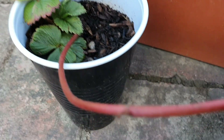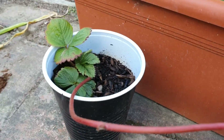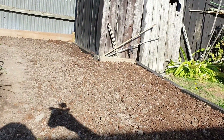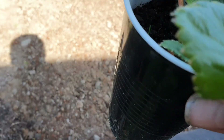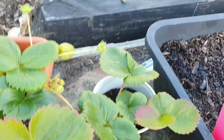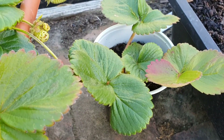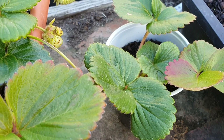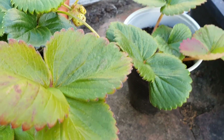I'm just waiting for the roots to be established on this one so I can trim the runner off it. I don't think there's any roots coming out the bottom yet, so I might leave it a wee bit longer and see if we can transfer them over just before winter so we can grow them through winter.